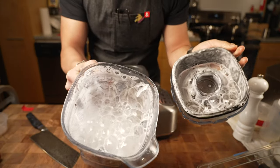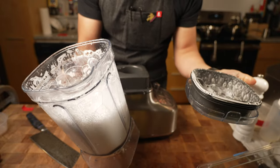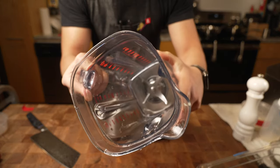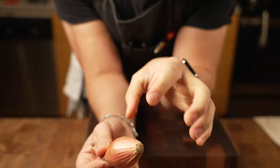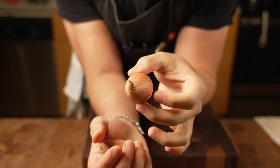A quick tip: put water and soap in the blender and give it a rinse — that's the best way to clean your blender. Next up, I'm going to do some fried shallots. This is going to be the crispy brown onions you usually see on top of green bean casserole — I'm going to do it with shallots.